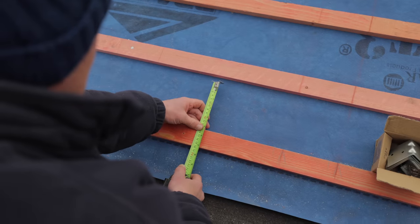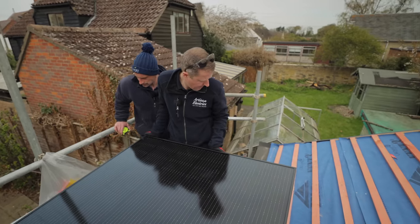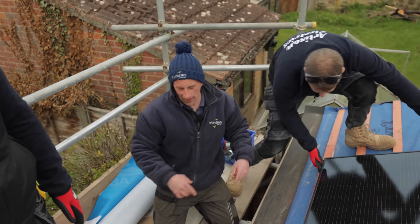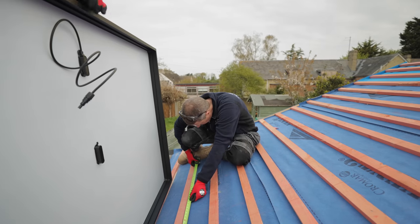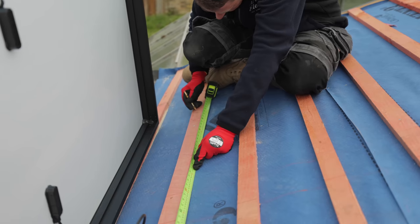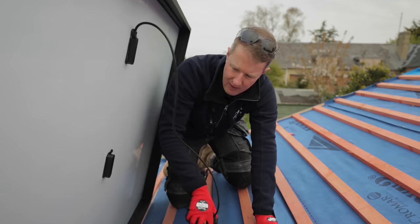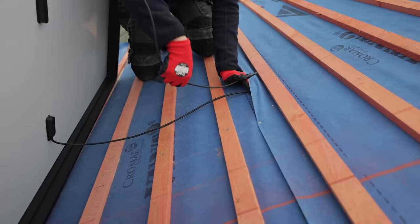That should give enough room to lift the lead and get this in. Get the panel first, sit her on that batten and lift her up, poke the cables in. The tails on these panels are not very long - lean her down and get the cables in through that lap.